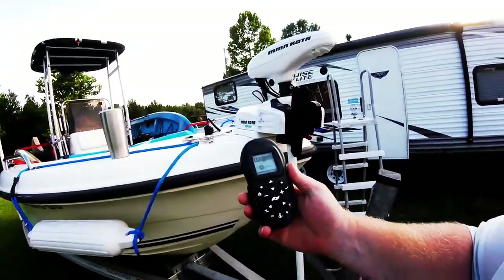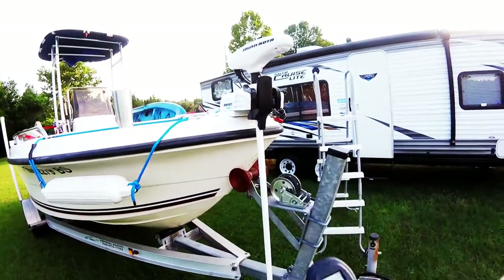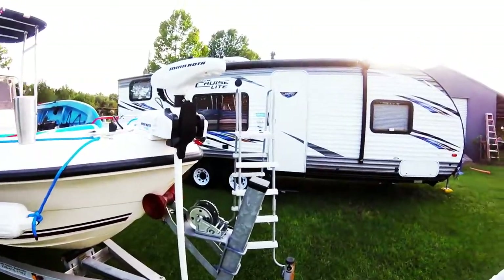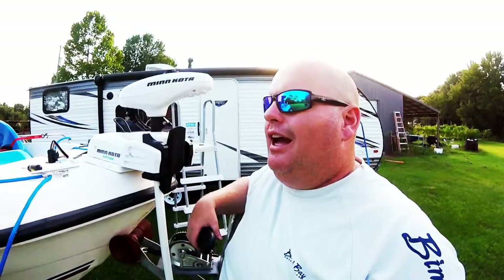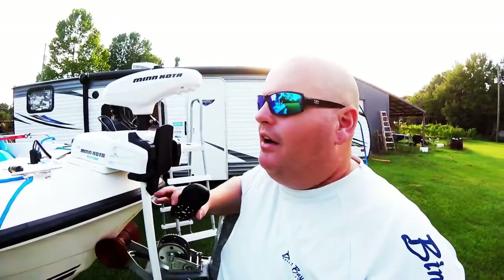This remote is Bluetooth. When you're out there on your spot fishing and you find a place you want to stick at, you hit the anchor lock right here. My whole intention in wanting this was offshore — not just inshore — and I could not get a good anchor no matter how much rope I put on that thing.